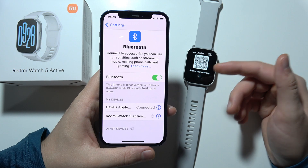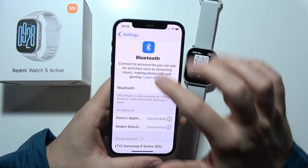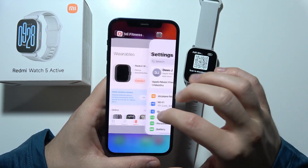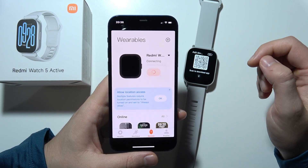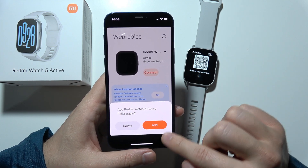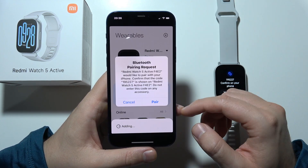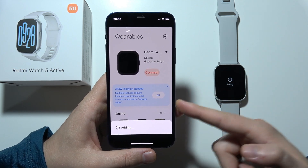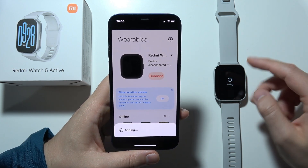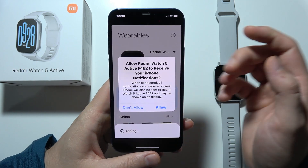Wait for the connection process. Once connected, go back to the Mi Fitness application and click Connect one more time. Click to add Redmi Watch 5 Active and accept the pairing requests on your iPhone and your watch, then accept permissions.